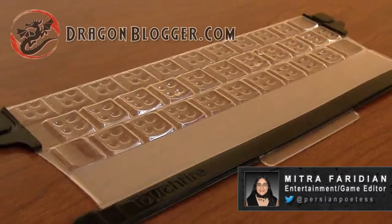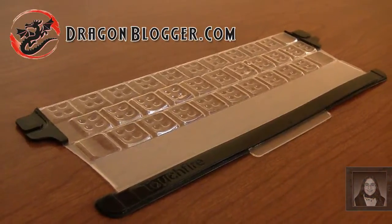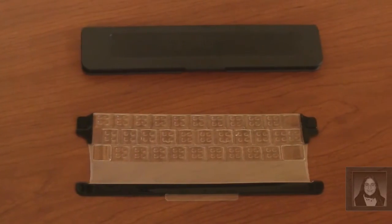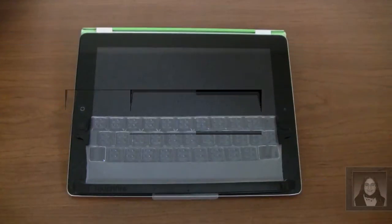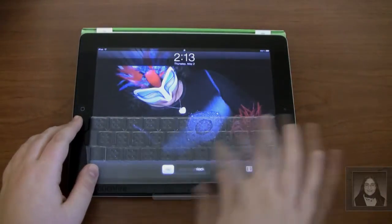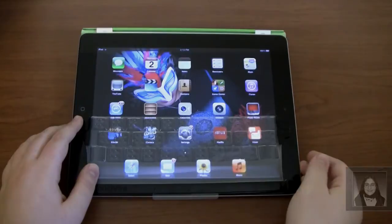Mitra Faridian here from DragonBlogger.com. Attention to those with virtual keyboard phobia! Today we're taking a look at an iPad add-on called the TouchFire. The flexible silicone keyboard aims to give you a more tactile sensation while you're using it.